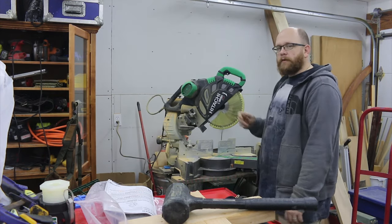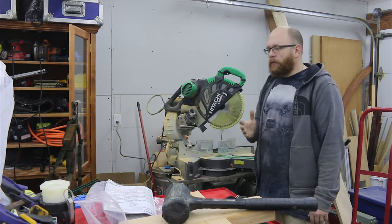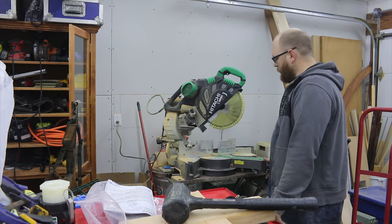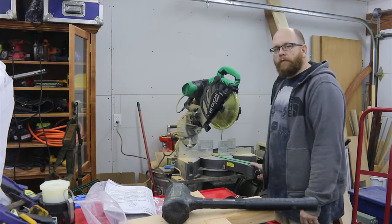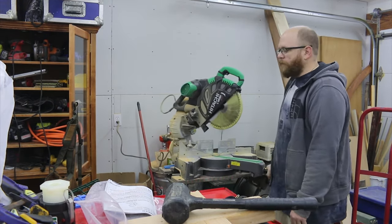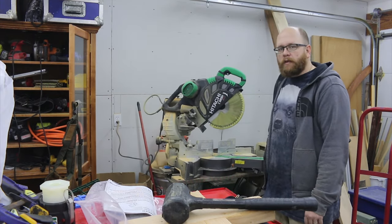So let's talk about some of the features that drew me to this saw. First off, the bed here rotates past 45 degrees, which is always useful, especially when you're trying to fine tune 45 degrees — you don't have to worry about a hard stop getting in the way.